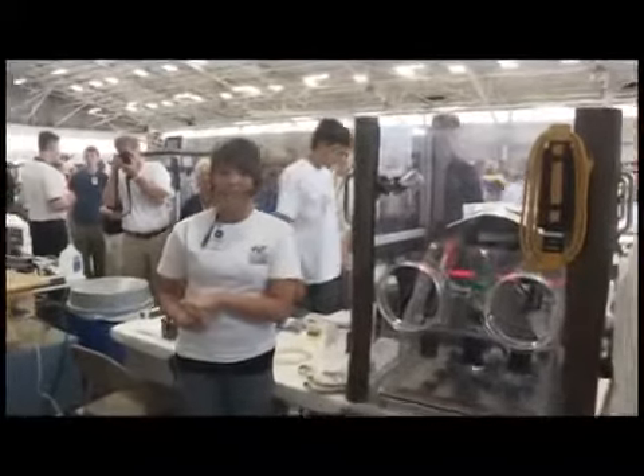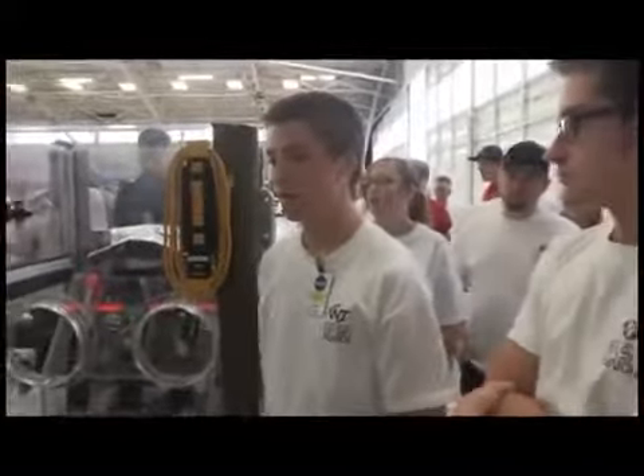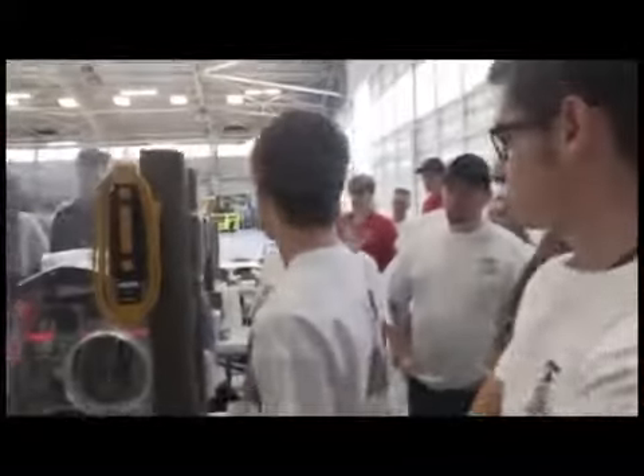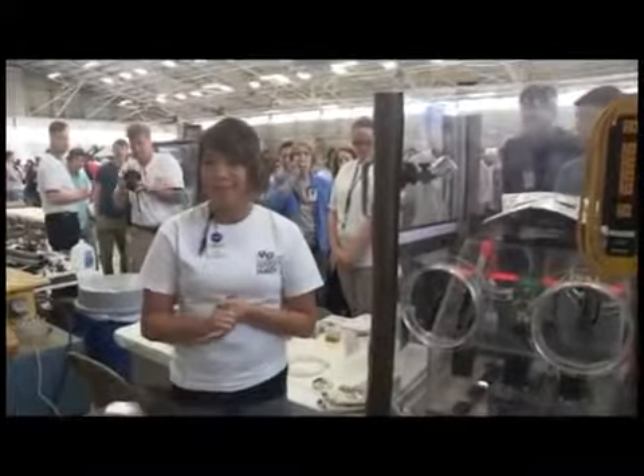My name is Brittany Thang and I'm a flyer for this project. We have Tyler Follette, who's also flying, and Nancy West, who's our ground crew. We're from Warren Tech Central in Colorado. And this is our frying an egg in space experiment.